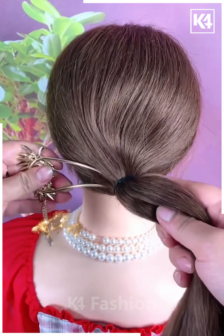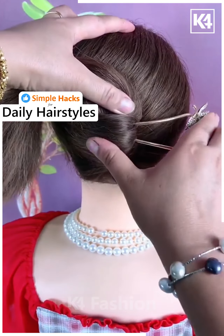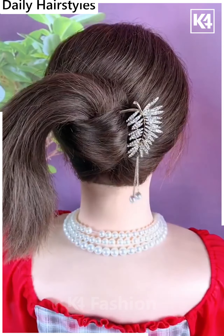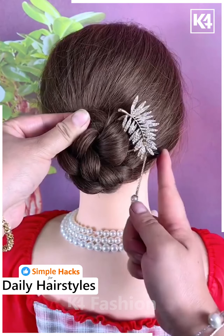Next gather the hair together in a low ponytail, slightly move it to the side as such and then insert the hair into place using this decorative two pronged pin. Do it from the side, make a braid out of the rest of it, roll it up into a bun, fasten it in place using a bobby pin.